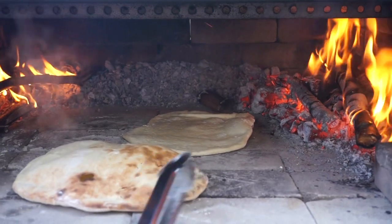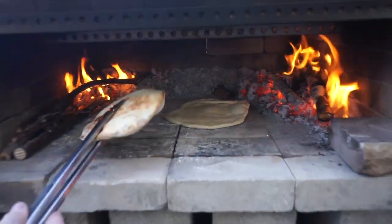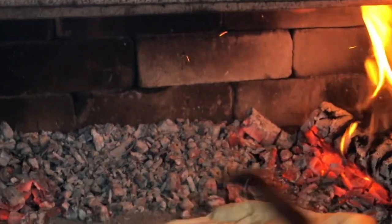The side that goes closest to the fire is going to cook fastest. You have to be careful — singeing it is perfect, burning it is not, and it happens fast. So you have to make sure you turn it at the right time to get it right.